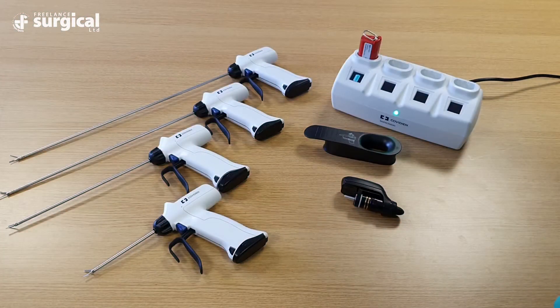The Sonocision cordless ultrasonic dissection system is the latest advancement to the Medtronic portfolio. Before covering the steps to use the Sonocision handpiece, we'll spend a little time talking about the history of ultrasonics.